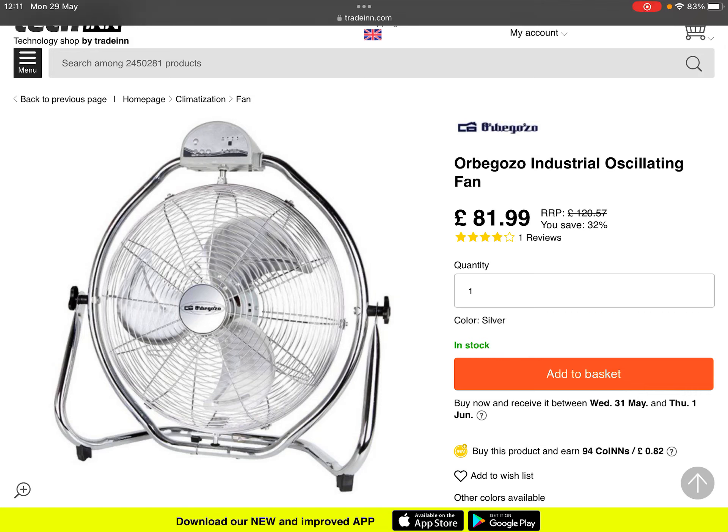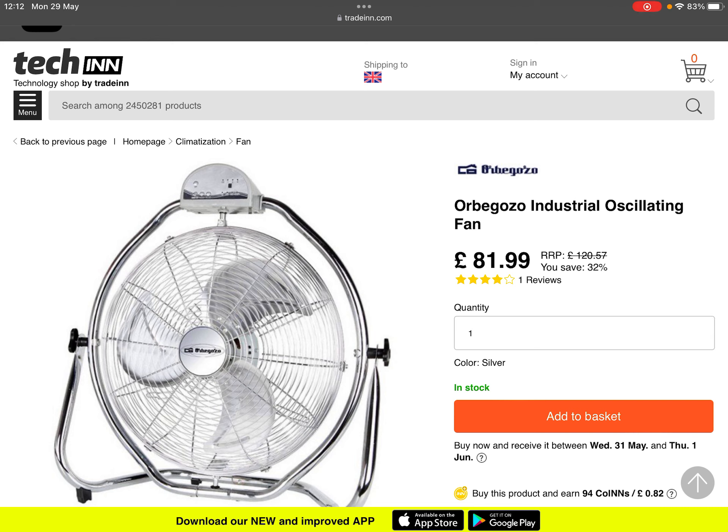This is the fan I think Kieran should buy with his money - the Orbegozo industrial fan. I lost my little fan, and this one oscillates. I think Kieran should get this because I haven't got any room for any more fans - I've already got the Dealberry and the Logic, so I think Kieran should buy this fan.